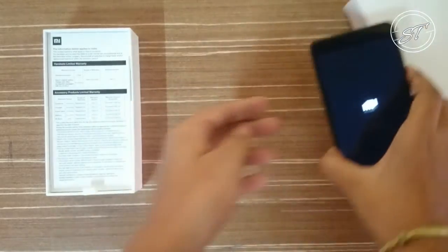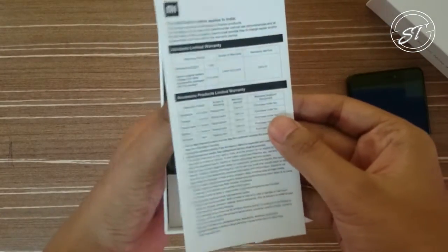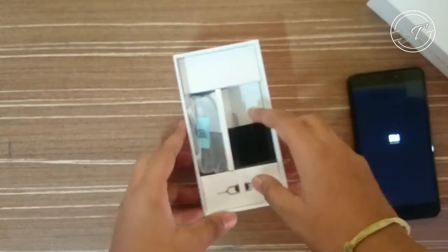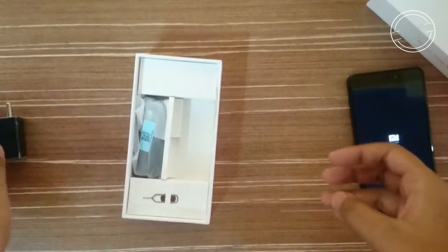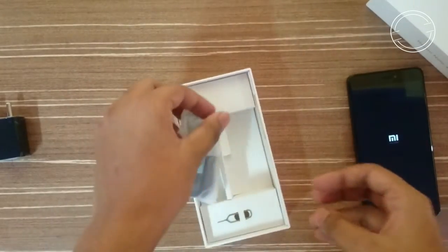Let me boot up the device first and keep it aside, and let's see what else we get in the box. So, some paperwork, warranty information, a SIM ejector tool, and here is the power brick — it is a 2A charger. And here is the data cable.